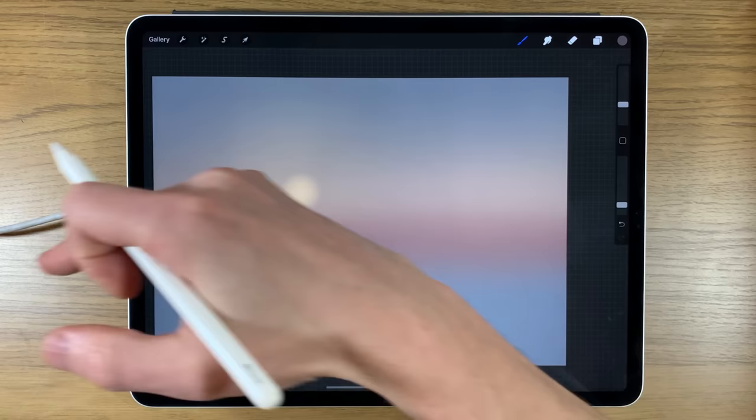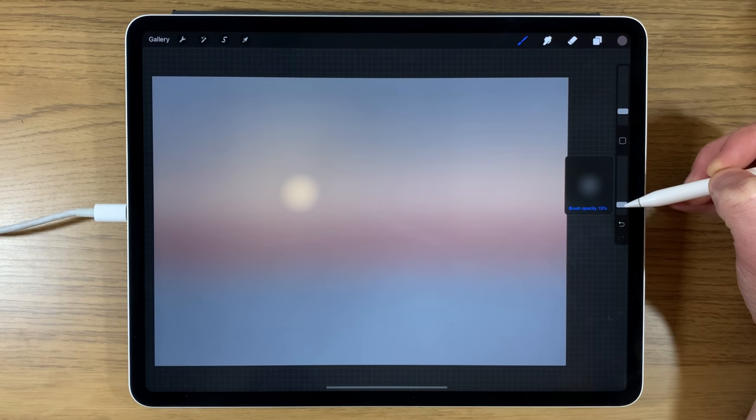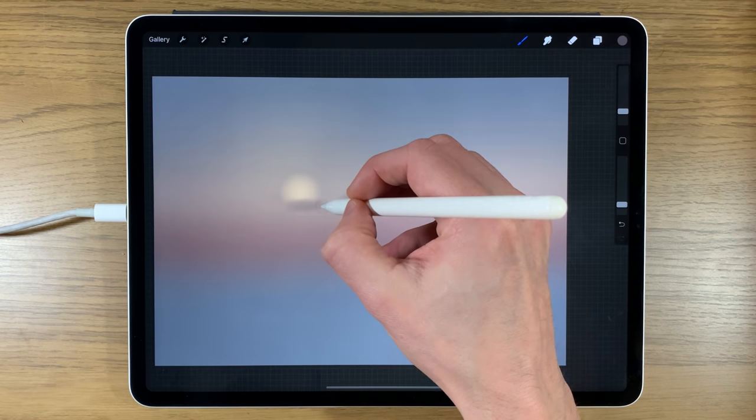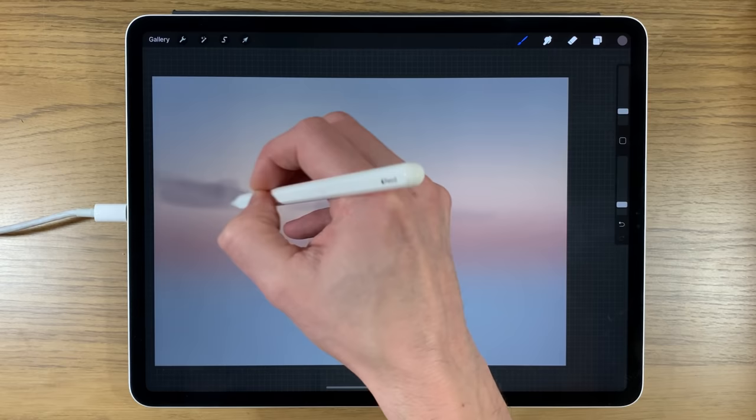I want some clouds cutting across, slightly obscuring the setting sun — the sun starting to go behind the clouds. I'll reduce the brush size to around 4% and keep it at around 15% opacity, placing a banker cloud that clips the bottom of the sun, then angles across like this.